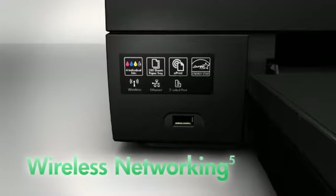Easily print and share using wireless or wired networking, or stay connected with the high-speed USB port.